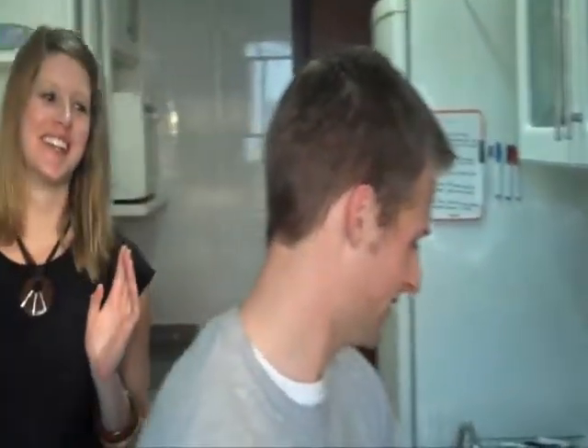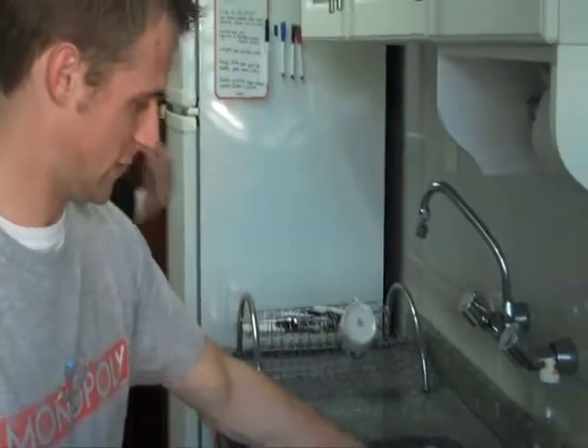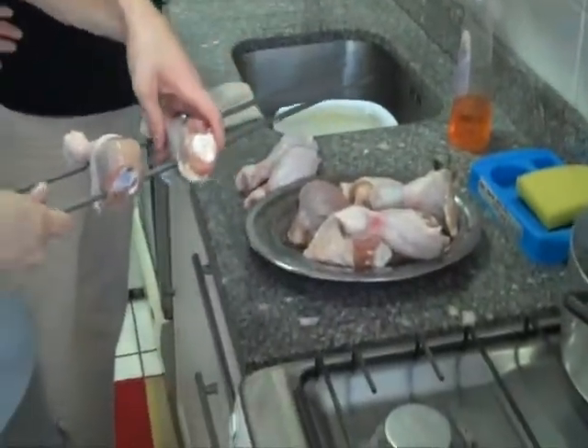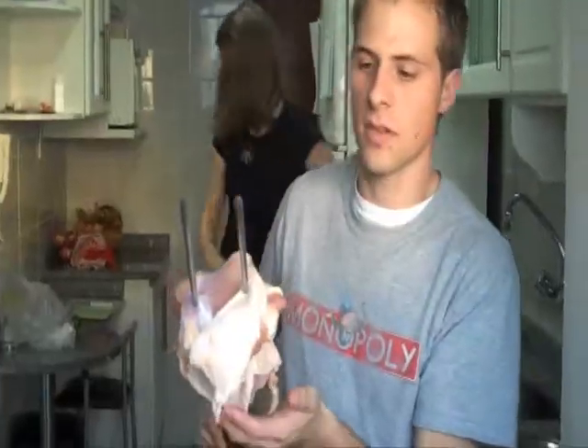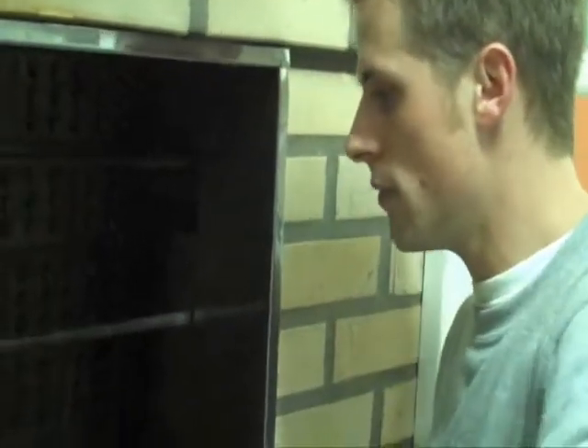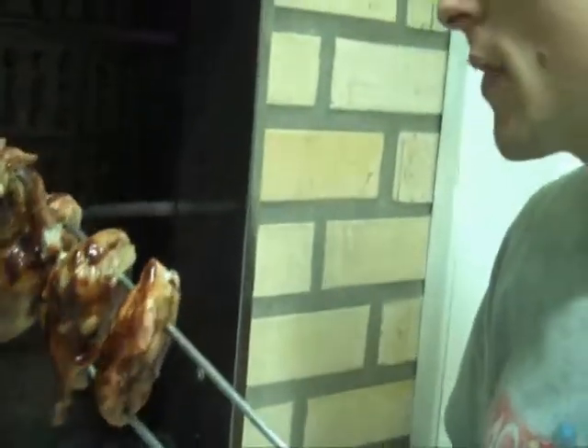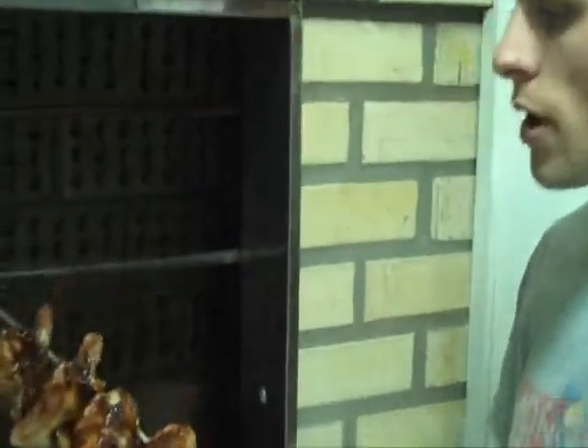And we can buy it at the grocery store. Alright, getting these on — slide them right on there. The chicken actually takes quite a while to cook, so we had to get quite a bit of charcoal in there. They should be done. Put a little Hunt's barbecue sauce on them. They've been in there for a while.